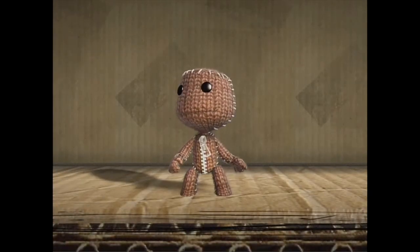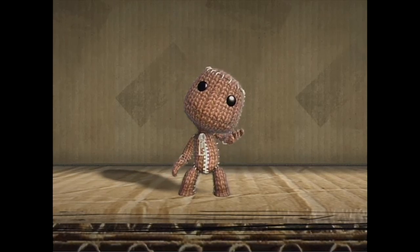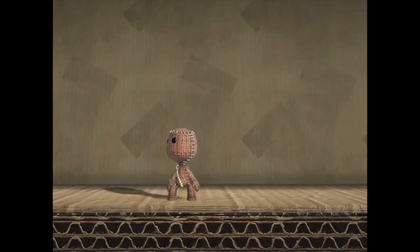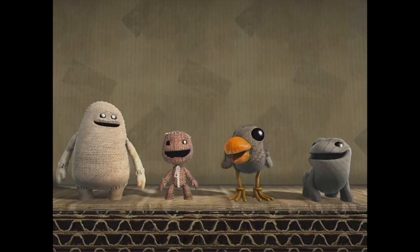Scholars of the Omniverse have forever debated what the most satisfying feelings in existence are. They used to say batting a hot boiled egg with a willow cricket bat was the nicest. Then LittleBigPlanet came along and they said placing a sticker down was the best.